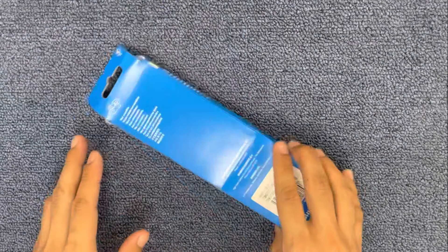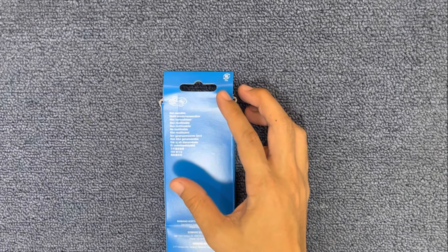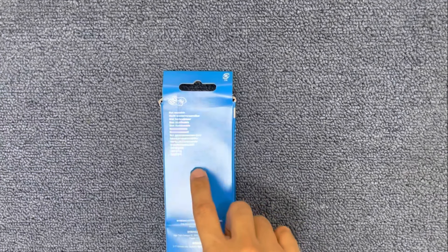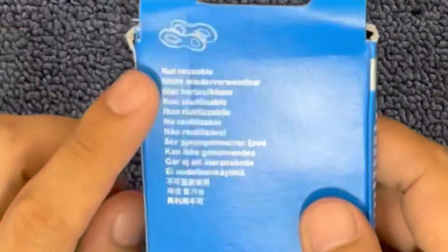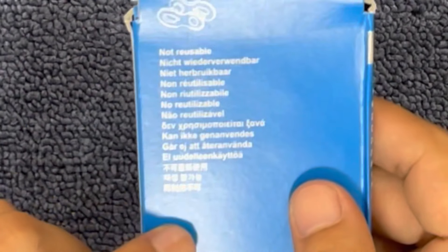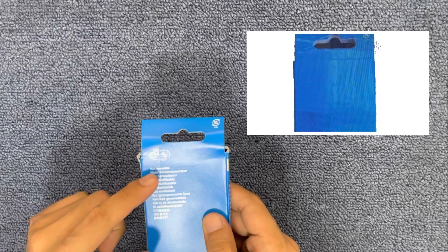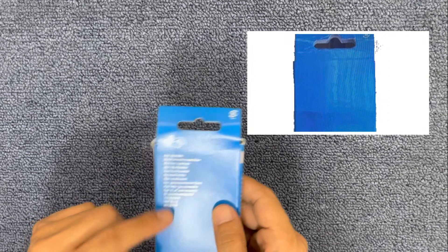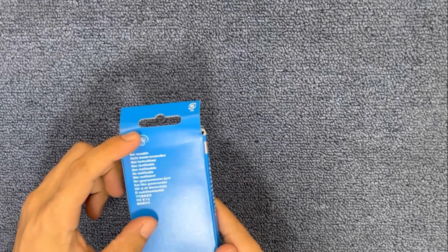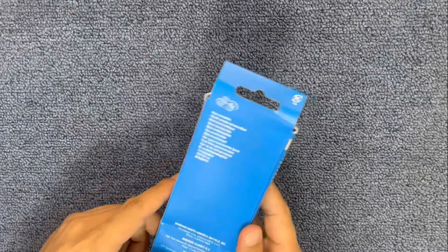Second, dito tayo sa upper part sa likuran. Merong reusable label na nakasulat sa original — nakasulat dyan 'not reusable' in English and multiple languages. Pag fake, usually wala nito, or English na lang nakasulat, wala yung other languages. So sa likuran pa lang, walang code, walang not reusable label, or English lang nakalagay — fake na yun.